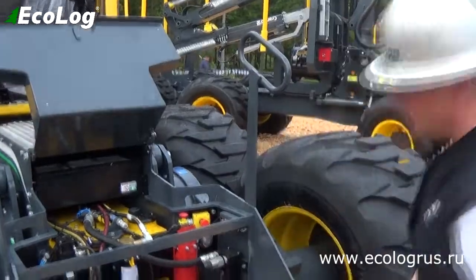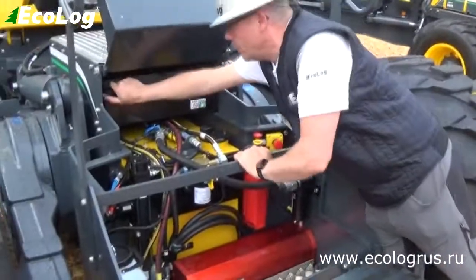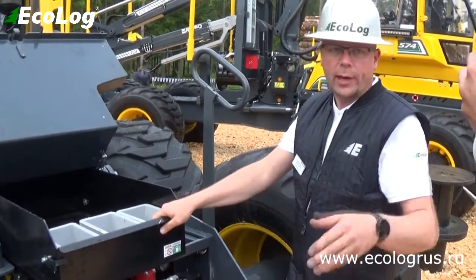Here we have some storage compartments. You can have a good place down here for a toolbox, and we have some storage up here where you can store your tools, chains, and bars for your head.